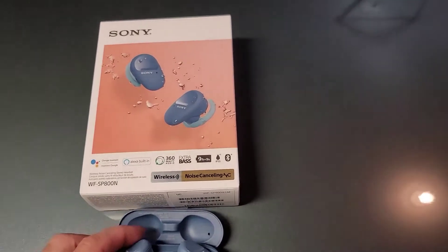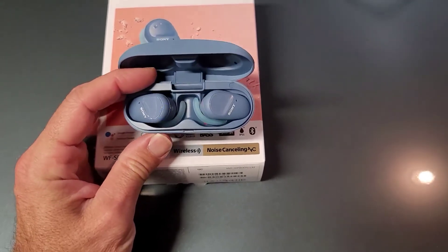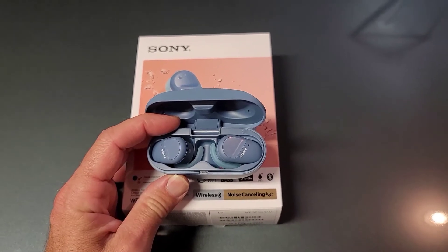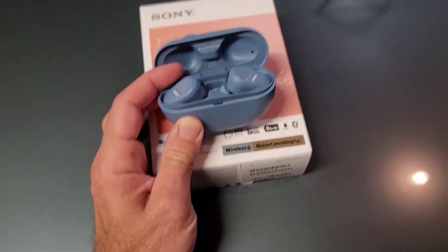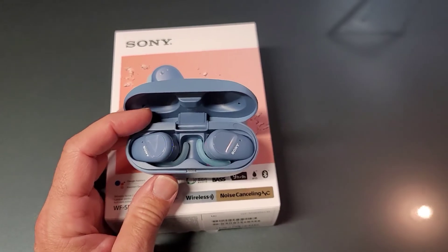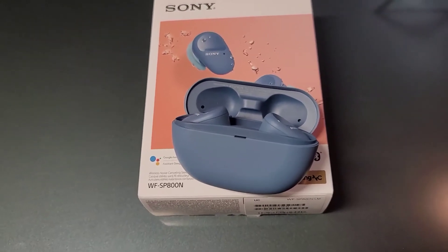Here's my problem with them — two main problems, honestly. Number one, the left earbud kept reconnecting and cutting out on me. And no matter any other feature of the earbuds, how good they sound or fit or whatever else, if you've got one that's always kicking out and reconnecting, that's a no-go. I updated the firmware. I repaired them. It didn't help. It just was what it was.